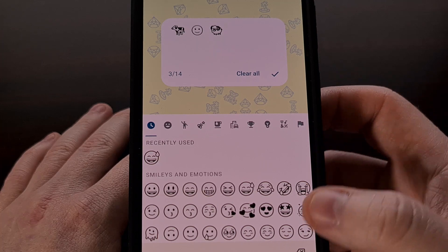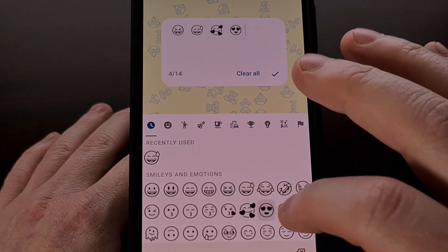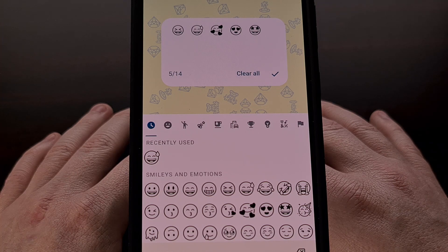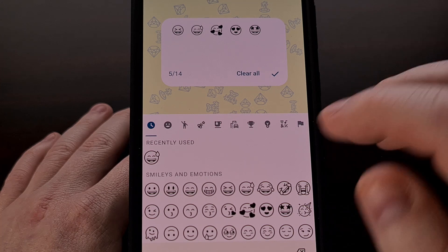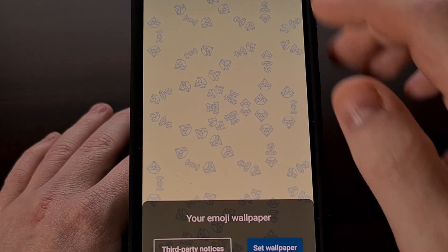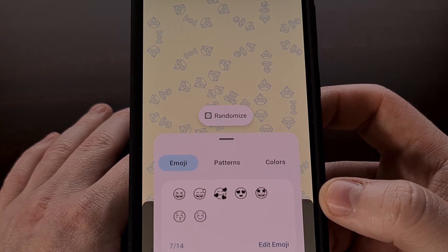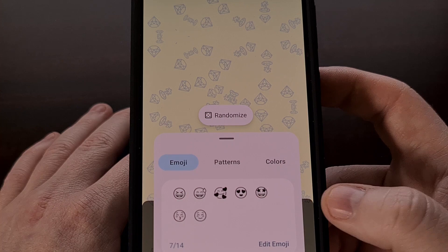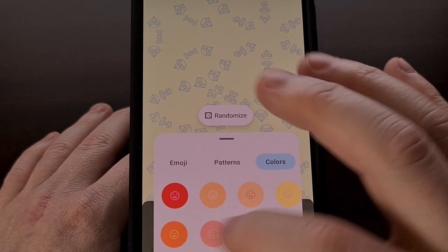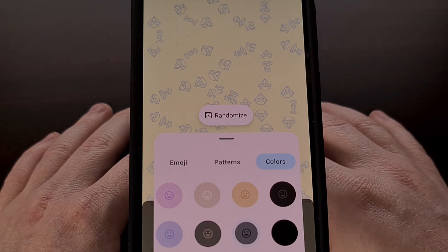The interface works exactly the same as I showed you on my Pixel 7 Pro running a beta of Android 14. The only difference I noticed is a bug where the preview doesn't display the emoji wallpaper properly — even when we change and add emojis, the preview does not reflect that correctly. However, we can still use the Randomize button to get a random assortment of emoji, pattern, or color, and once we choose the emoji we want, we can still choose our pattern and color just like before. It just doesn't reflect those changes in the preview image.